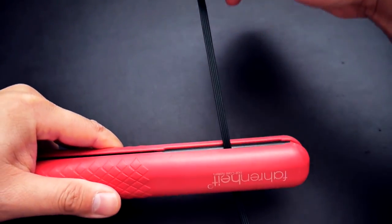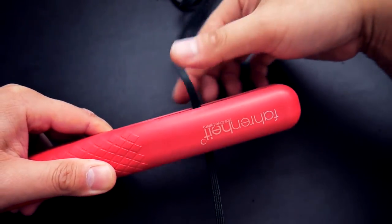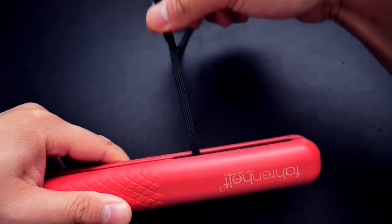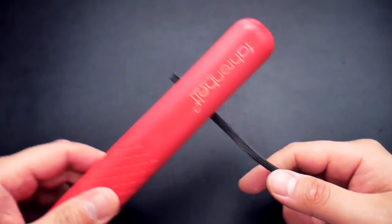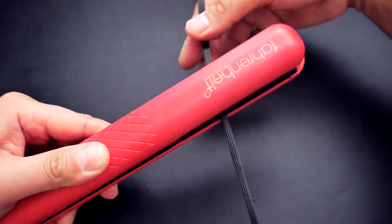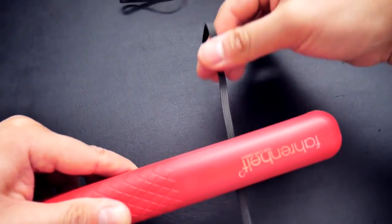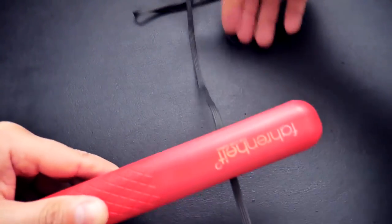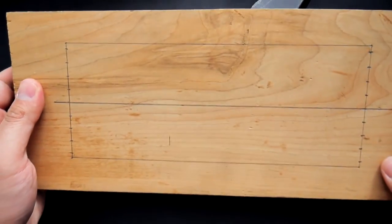Next we're going to use a hair straightener to iron that cord flat. It works a lot better with a damp cord. If you don't have a hair straightener you can use an iron. Just make sure your hair straightener or iron isn't set too high because you don't want to melt the cord. The dampened cord will prevent melting and help it get nice and flat.